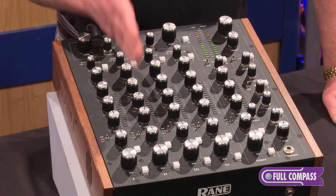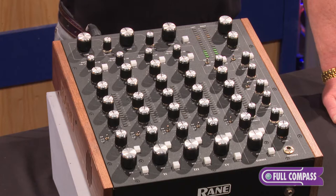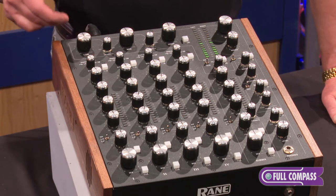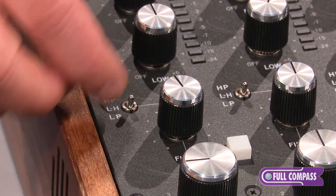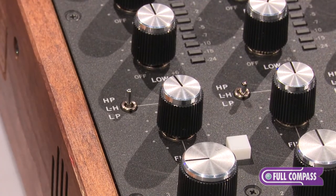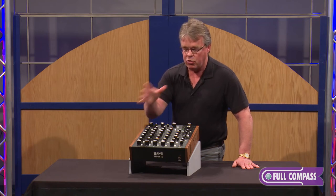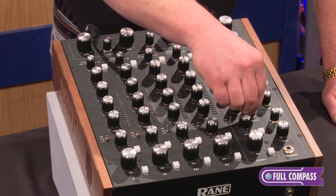Let's quickly go over the input strips. There are four. They're all phono/line switchable, and they all have a dedicated digital input — we'll see this on the back of the mixer. Each one of those strips has its own three-band tone control, and below that it has its own filter system. Each of the four channels has its own individual high-pass, low-high-pass, or low-pass filter available for the DJ to change in real-time. The sound of that filter can then be continually changed through a resonance control right here off to the right-hand side of the mixer.